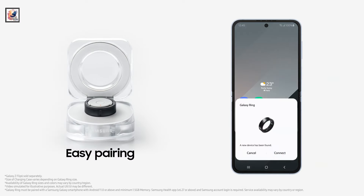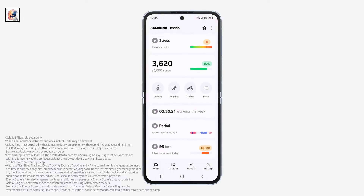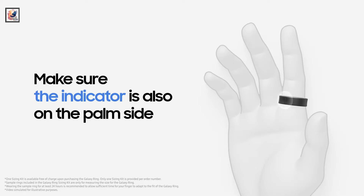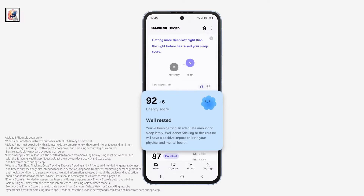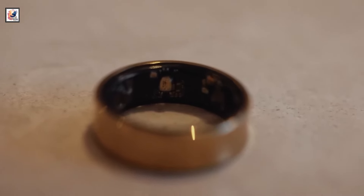Galaxy Ring supports gestures for easy control and offers Bluetooth 5.4 connectivity. It packs an optical heart rate sensor, blood oxygen monitor, skin temperature sensor, and an accelerometer. These track your activity and metrics throughout the day, and the data syncs via Bluetooth to the Samsung Health app. It offers 8 MB memory and is equipped with a PPG sensor.